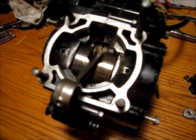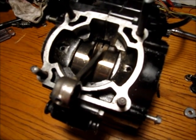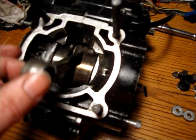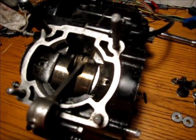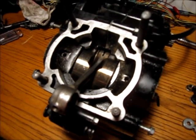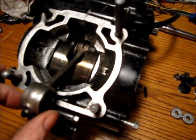In this video, I'll show you how to check the rod bearing play on a motorcycle. This is a two-cycle engine — it's a KX125 dirt bike — but it's applicable to pretty much every motorcycle made.